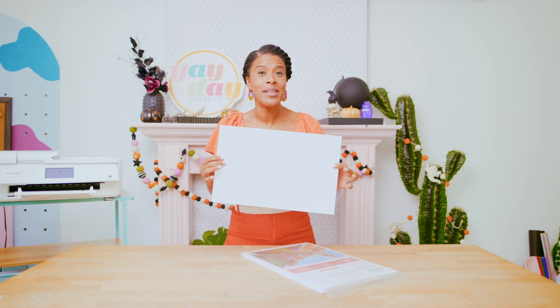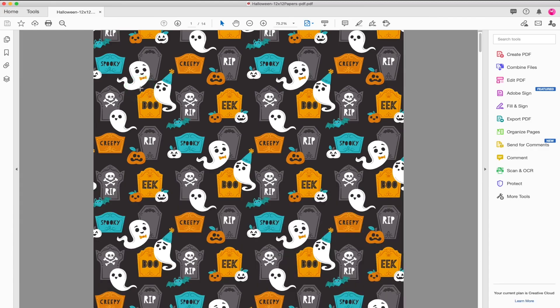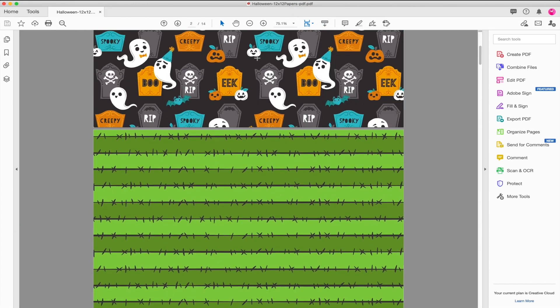To do that, let's jump into Adobe Acrobat and I'll show you how. In Adobe Acrobat, go ahead and open up the Halloween pattern paper bundle in the 12 by 12 size. Once it's open you'll see all those pretty pattern papers right there in front of you and you can scroll through to see all the designs.